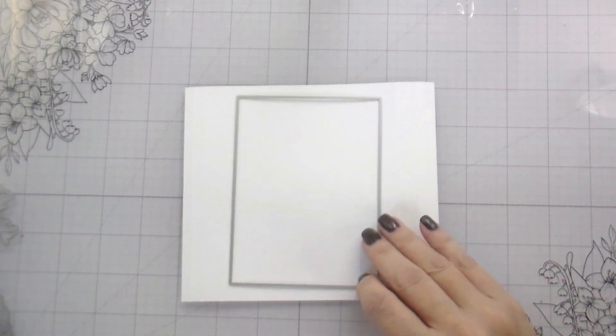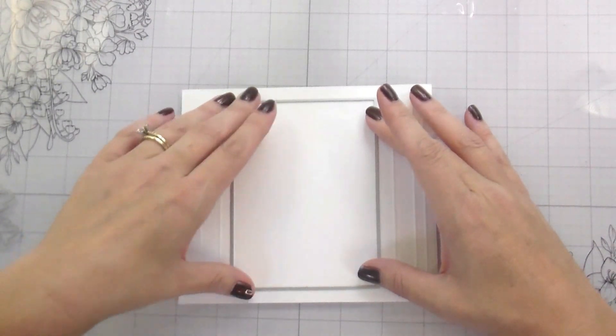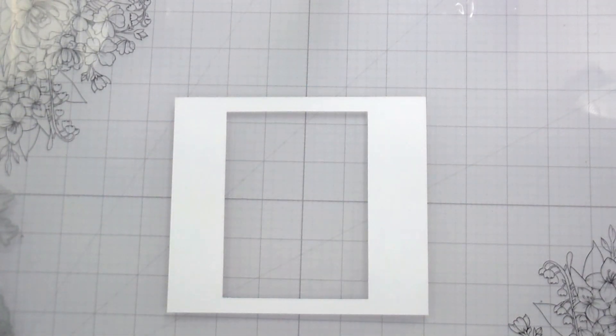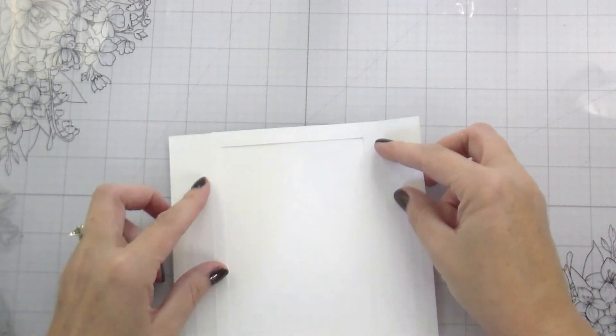This is the same shadow box piece we created before — the scoring's all the same — but I have to create a frame out of the front. So I'm using my Infinity dies from Hero Arts and I'm just going to cut out a rectangle. You can make this any shape that you want — I chose to go with a rectangle because I thought it would give me the biggest window to show everything.